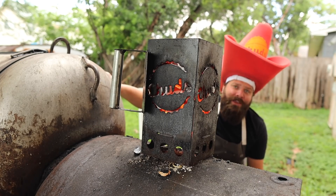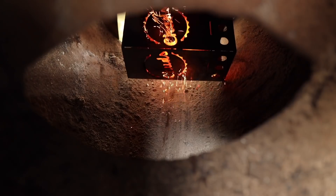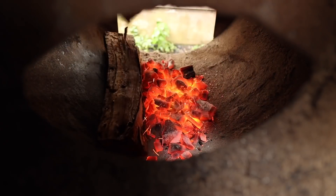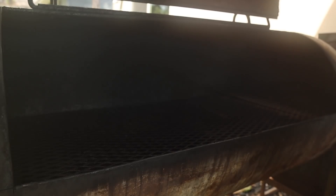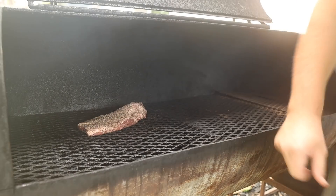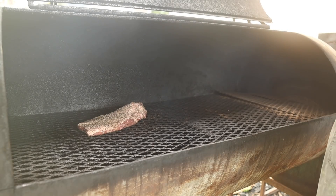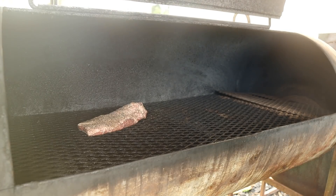Also, this week's Patreon giveaway is going to be one of these big old chuddy cowboy hats. Onto the pit we go with our adorable little pork brisket. We're going to go fatty side towards the fire, fat side up, just like a regular brisket. We're going to be rocking right around 250 to 275 for this cook, and we will check back in in a little bit.